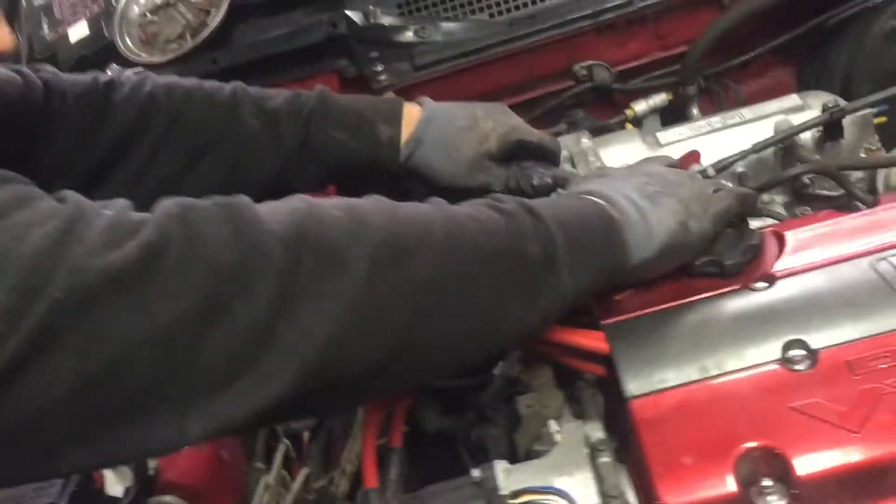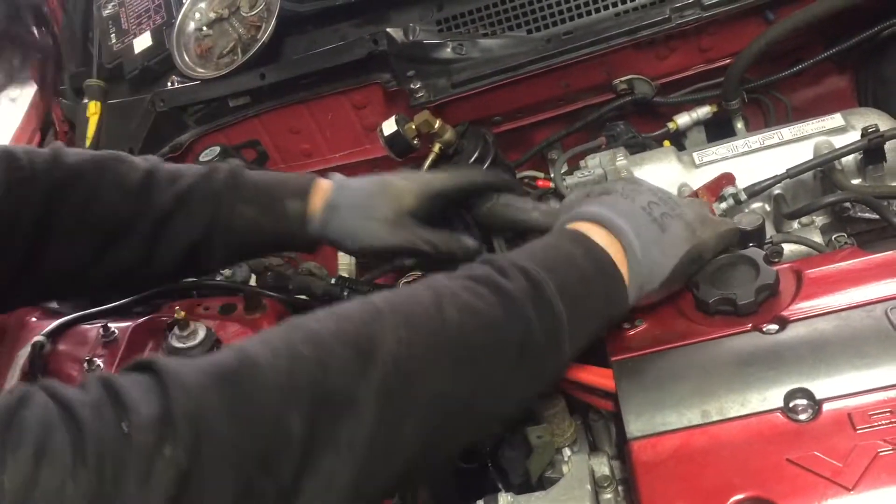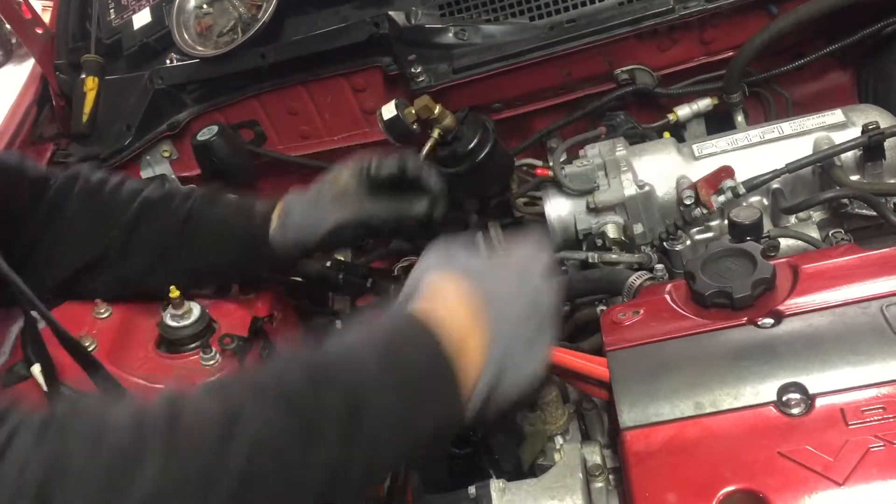Alright, get you guys up - it's been a while, we haven't recorded for a while. We are helping Kyle do an H2B swap to his Acura GSR. Stay tuned, fuel coming up.